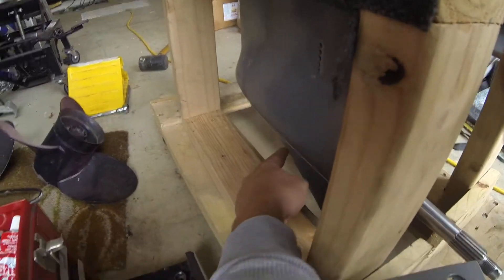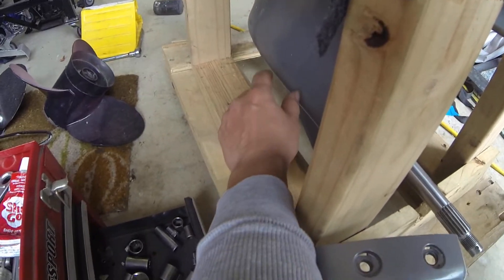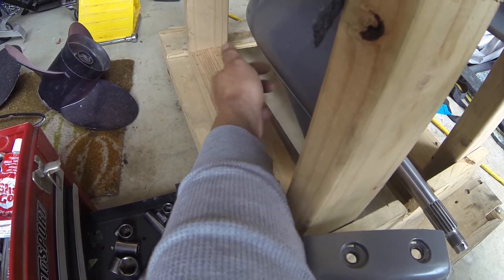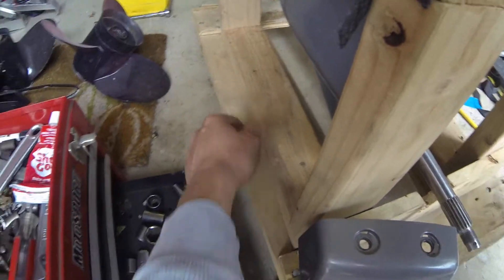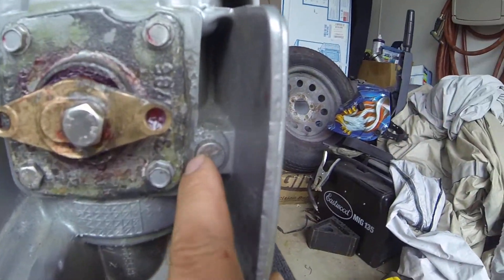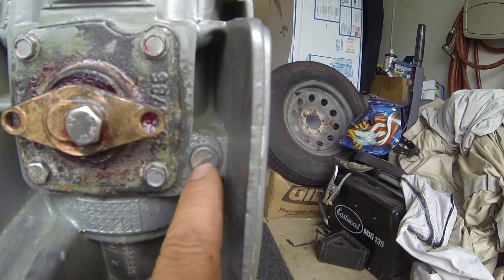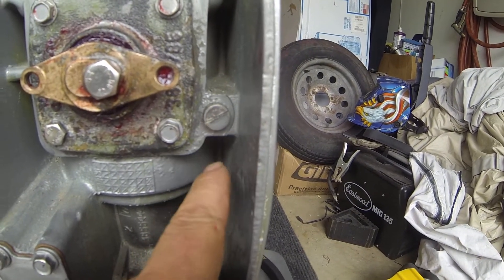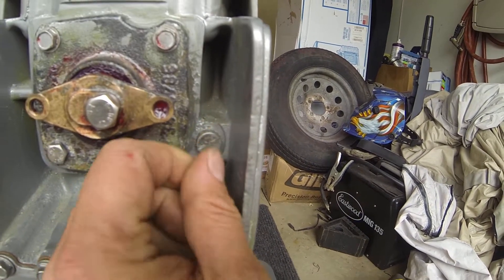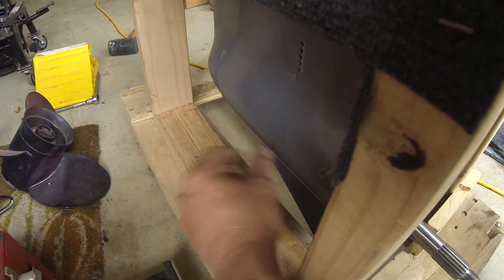Over here you've got your drain plug for your oil. When you go to refill it, a quick tip: plug your pump in there with your gear oil, and then you're going to want to undo this little bleeder screw right here and just pump the oil up until you see oil coming out of that screw. Once that oil comes out you'll know it's full, so close it up and then take your pump out.